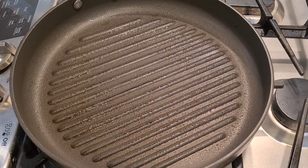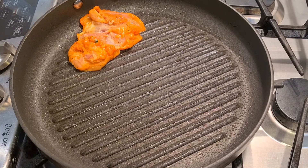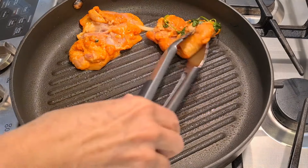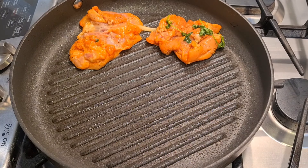Right here I have my grill — I'm doing this stove top. I sprayed it with a non-stick spray. Now I'm putting in my chicken pieces. I have this on a medium heat.